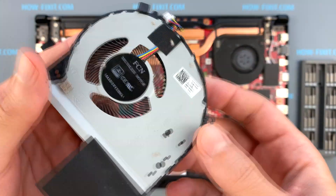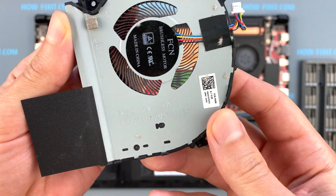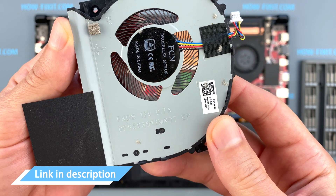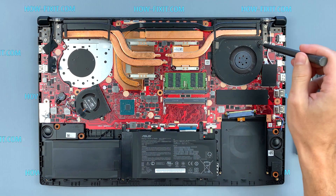If the fan is very noisy or doesn't work at all, you need to replace the fan. You can find the compatible one for replacement by this part number. Also, in the description under the video, I left a link where you can buy a new fan for the ASUS ROG GL703.